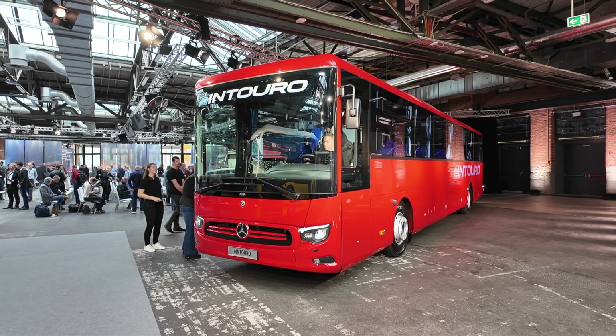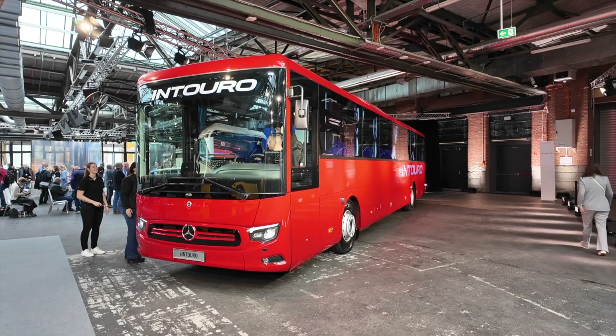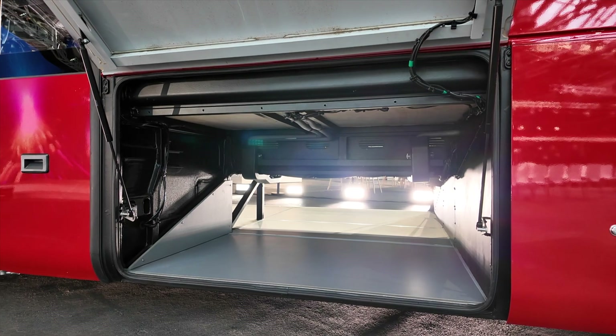The positive thing when choosing only one battery pack is that you can have more luggage and more passenger capacity. On this 13-meter bus you have space for up to 63 passengers, approximately 2.5 cubic meters of luggage capacity, and around 250 to 300 kilos of luggage weight.